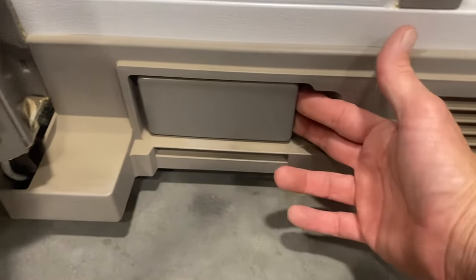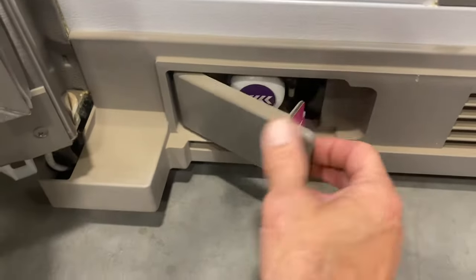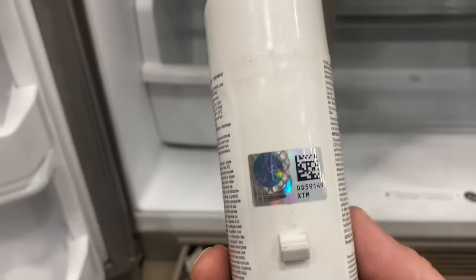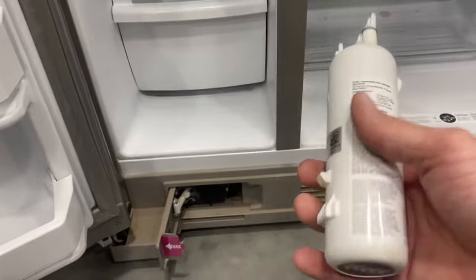All you're going to need to do is put your fingers here and pull out. This door is going to open up this way, so pull that out, and as you do that it pulls your water filter out with it. This would be your water filter.